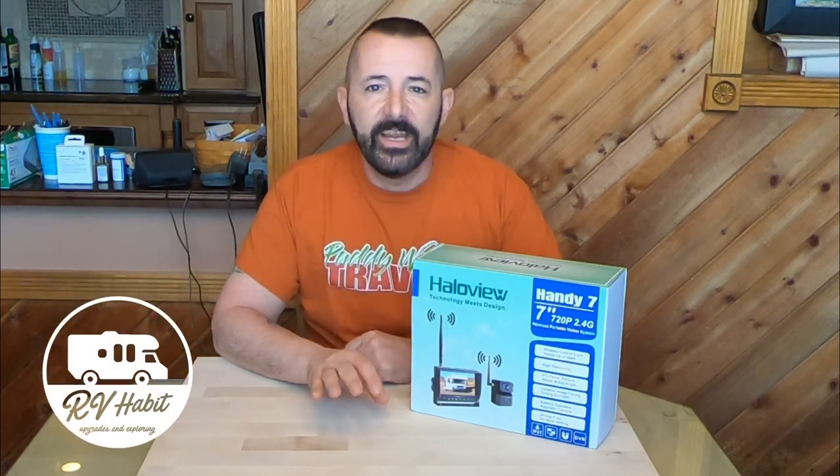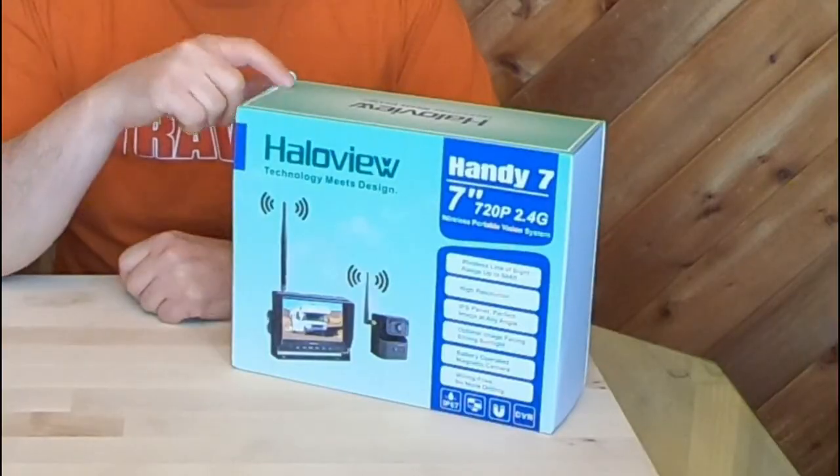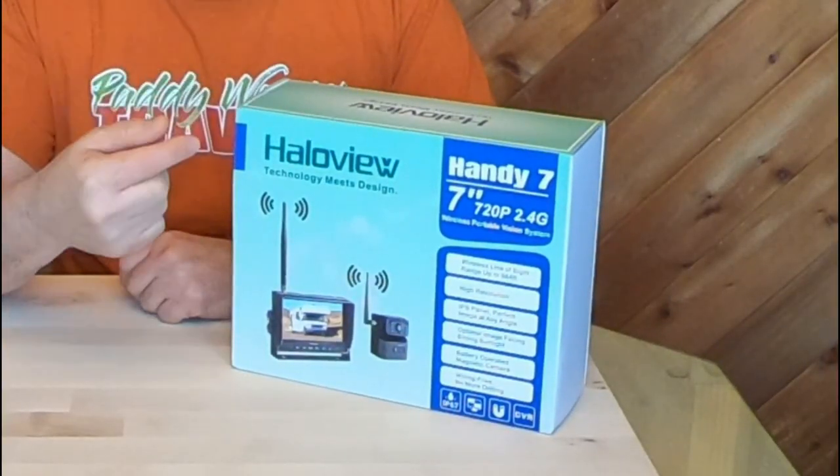Hey, how is everybody? Lou from RV Habit. I've been searching for a truly wireless and portable camera system for the RV for a while now because I want to use it in multiple situations, and I finally found one in HaloView. If you watch any YouTube RV channels, you know HaloView has really stepped up their game the past few years. They make a pretty top quality RV camera backup system, but this can be used not only as a backup system, but for multiple uses.